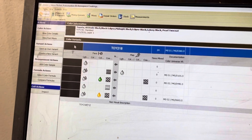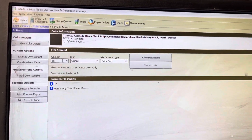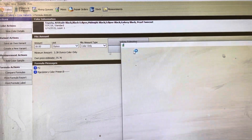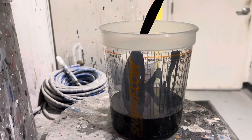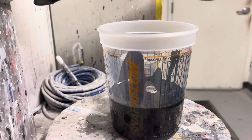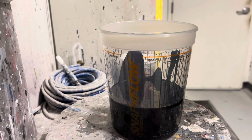Then we go to our mixing area — it is code 218. Get that mixed up and we'll head to the booth. Here we are mixing our black. Like I said, this is a metallic black.